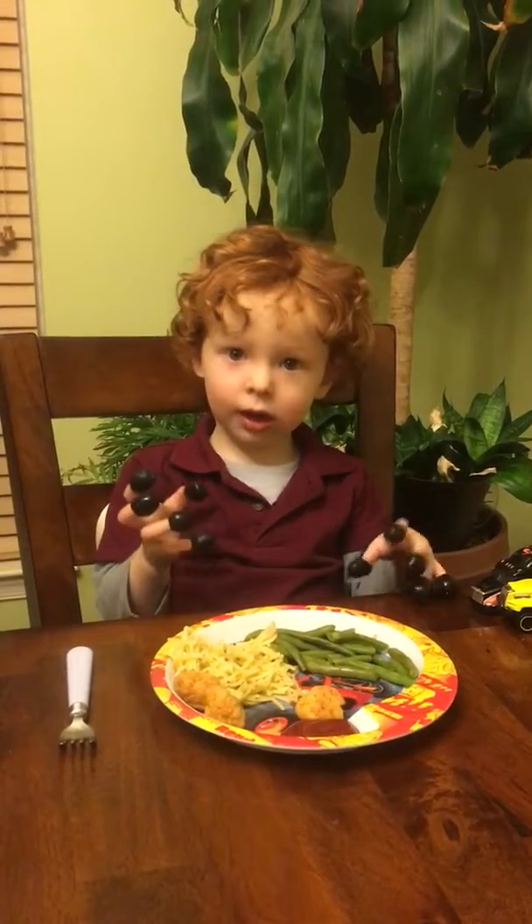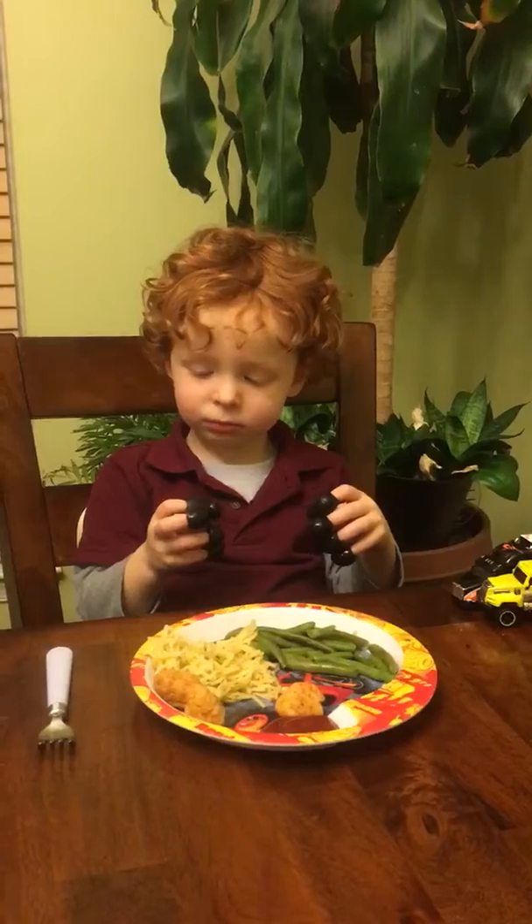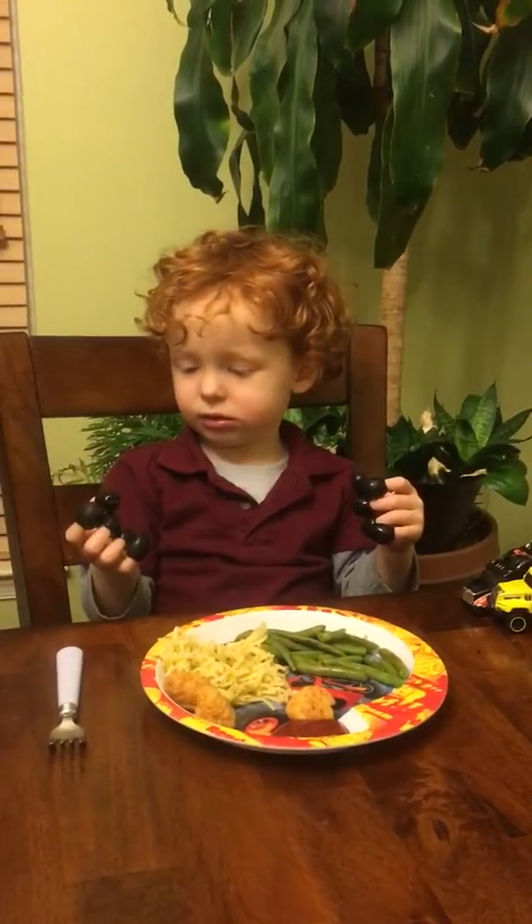Say bye. Wave bye-bye with your olive fingers. No. No. Go, go.